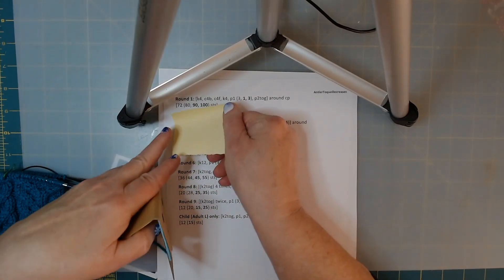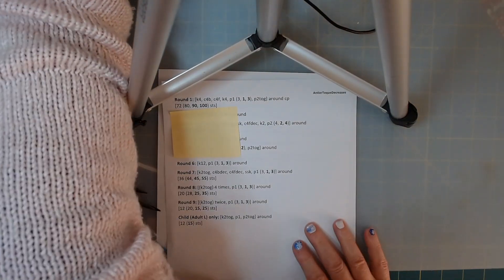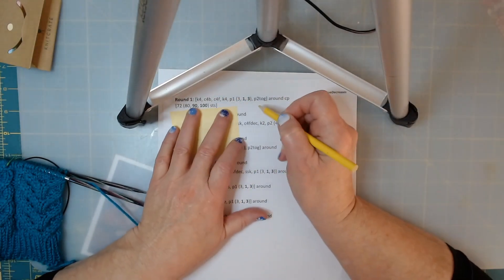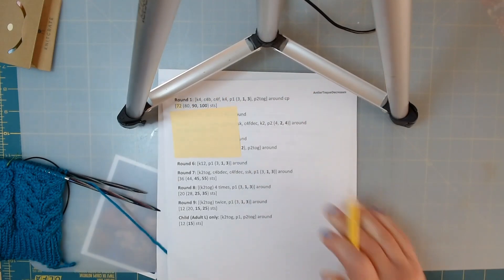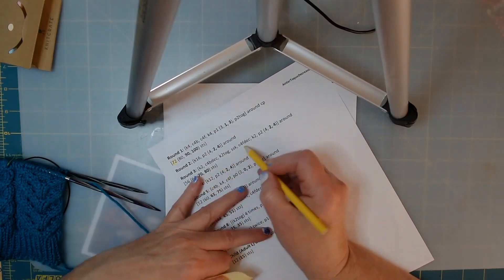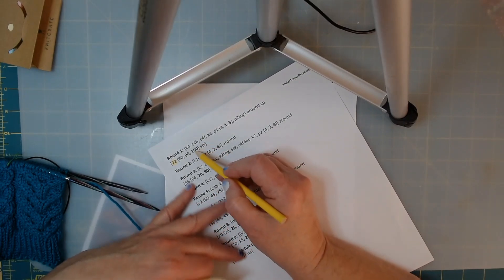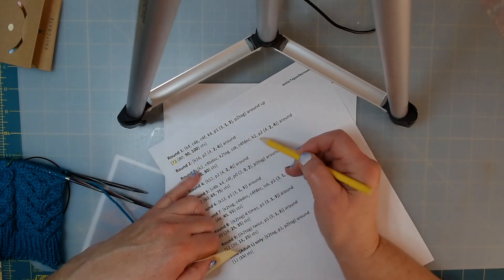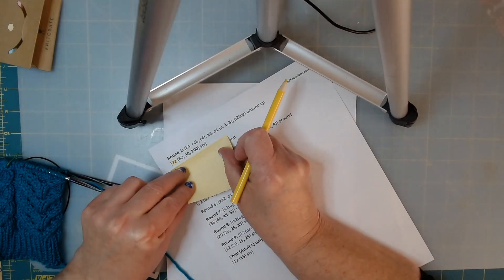Just put a sticky note under the row you're working on. What I like to do is use a colored pencil to color in the size that I'm using. So I go ahead - I have to have 72 stitches after this row is done. If you're making the middle size, you'll go ahead and color in the 90.